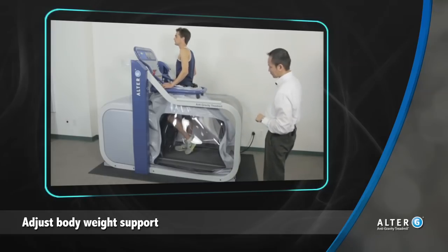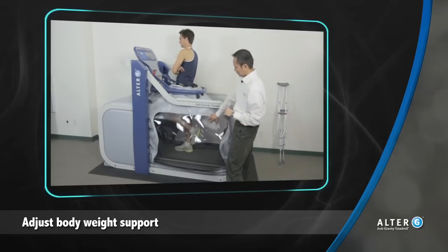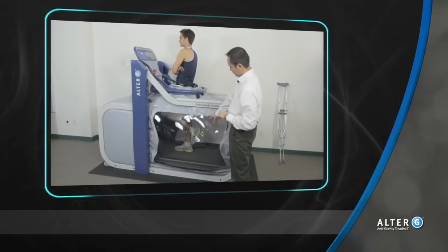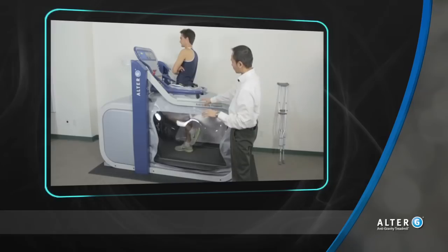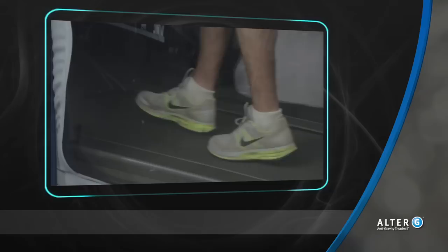Once calibration is complete, adjust body weight support to the level instructed by the physician or the protocol. Once the Alter-G is providing the appropriate amount of body weight support, the patient can now set the involved side down, knowing they are exactly where they are supposed to be.